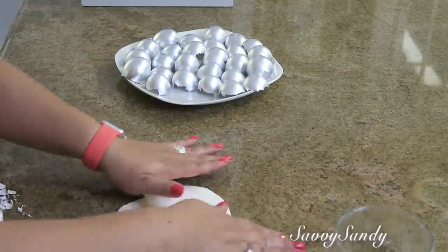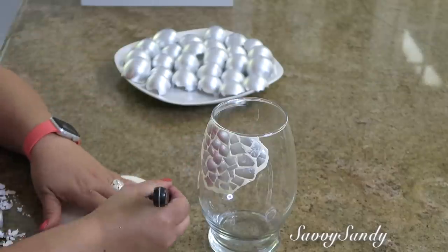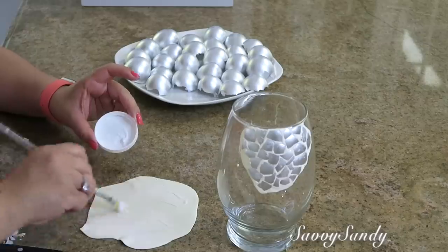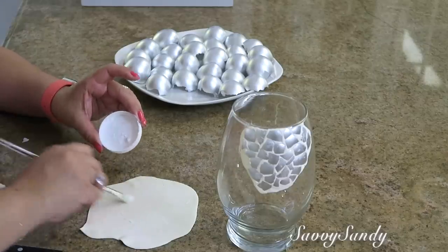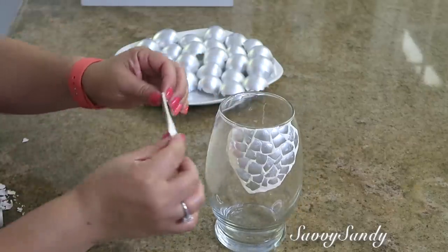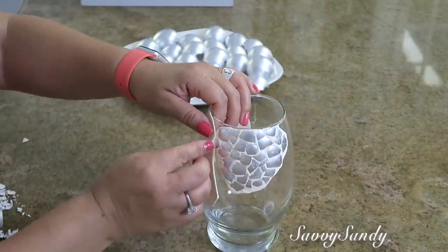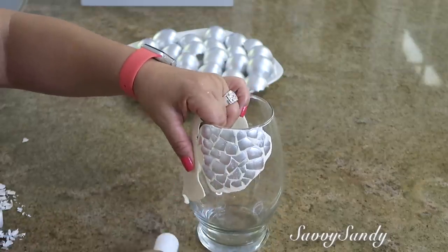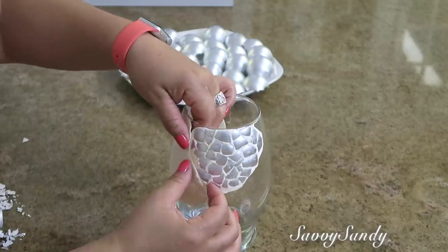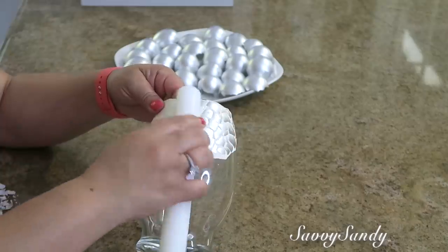Ya una vez que acabé esa parte, volví a hacer lo mismo: aplanar la masilla y ponerla, pero la corté con un cuchillo; esto es muy fácil de cortar para que me quedara más exacta. Hice un pedazo más grande, igualmente le puse pegamento y la acomodé lo mejor que pude. En la parte del borde, para unirlo con la otra parte, solamente lo empujé un poquitico y lo pellizcé para que quedara más parejo.